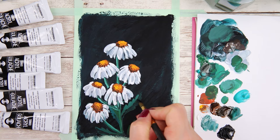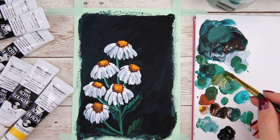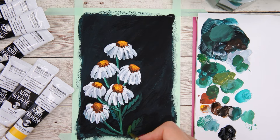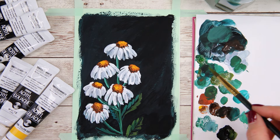Now I'm using black to add detail lines on the leaves, and I'm mixing a different green to add to the leaves. I want to have some cool green and warm green on the leaves, and I also want some darker green.